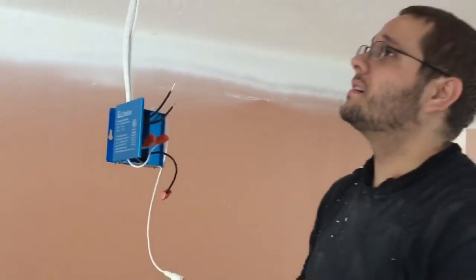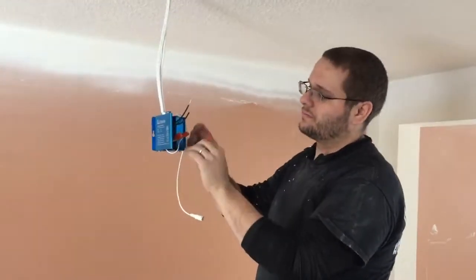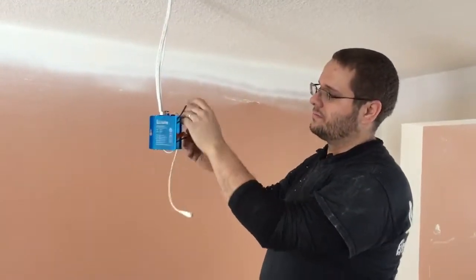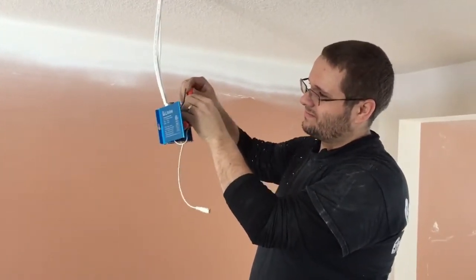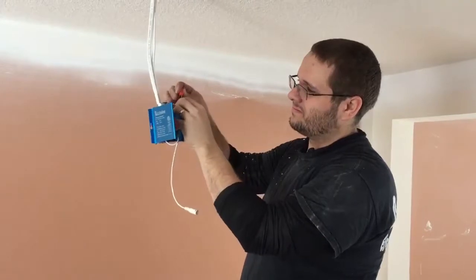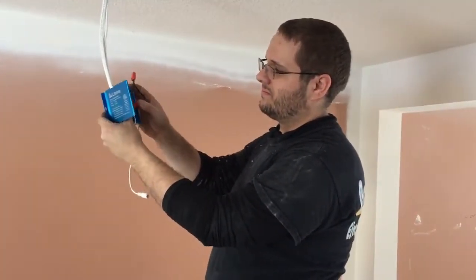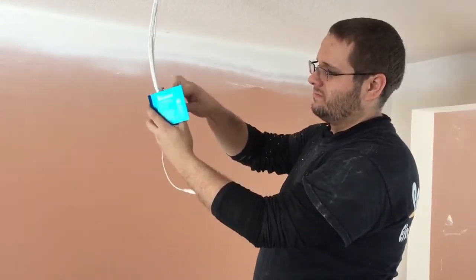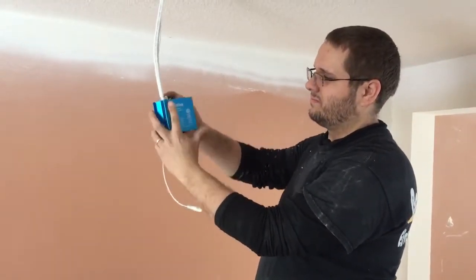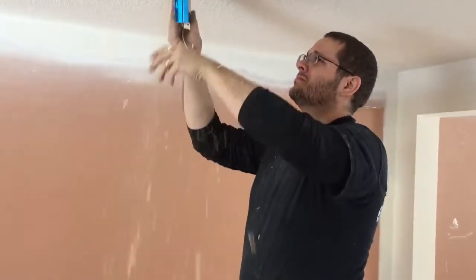Danny here has a junction box ready to go, and it's got a driver in there with a little wire coming off that you'll connect your LED disc to. Finish off the connections by placing them in your quick connect ports. You can tuck your wires into the driver, the little junction box, close it up — and these junction boxes are small enough that they fit right up in that hole.